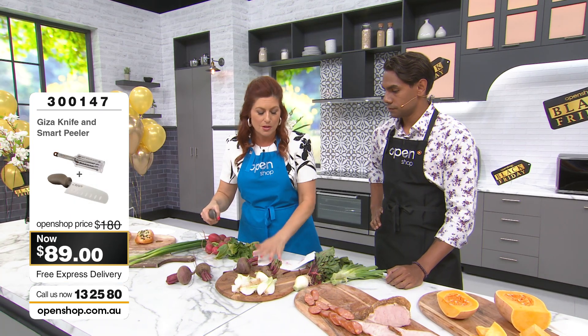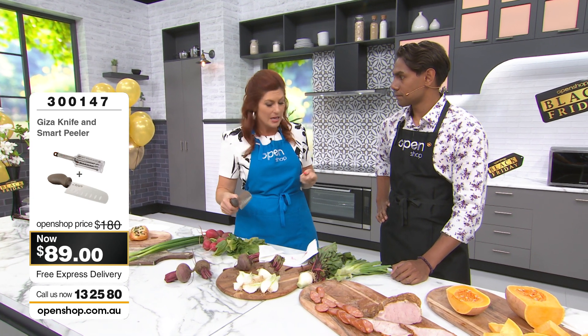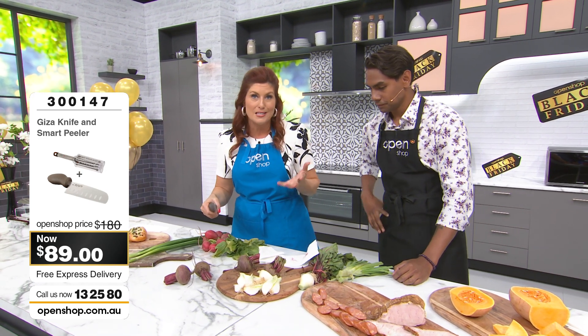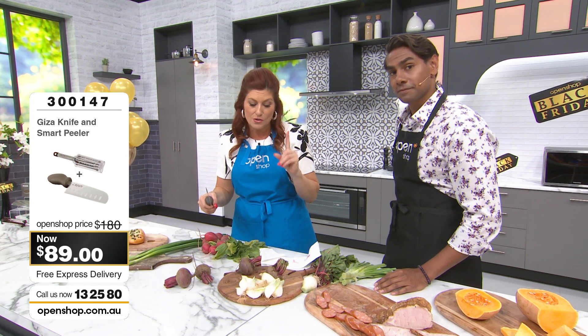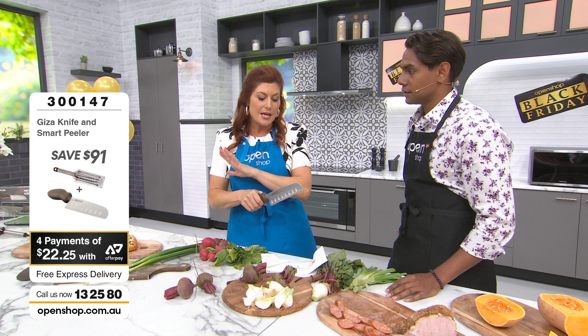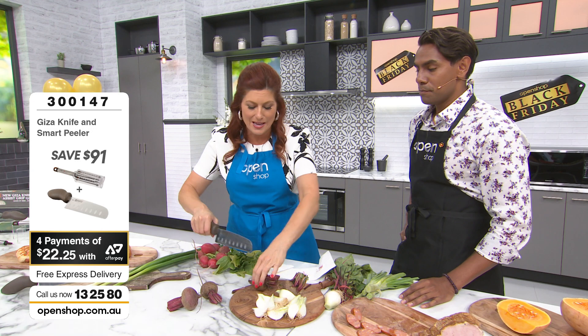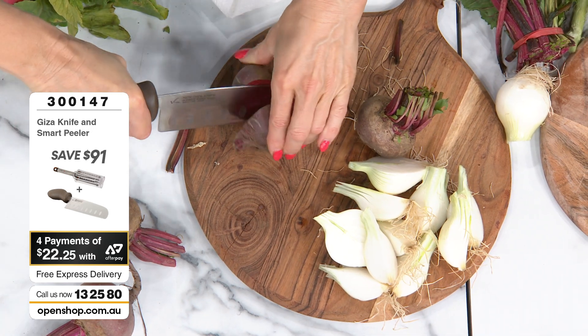Something like fresh beetroot is fibrous, quite coarse, and really difficult to slice. If you're not using the right knife, you will have the juice — a natural food stain — going everywhere. It can be a messy ordeal in the kitchen. Have a look at that — look at how fresh that is. It's just cutting through with absolute ease.